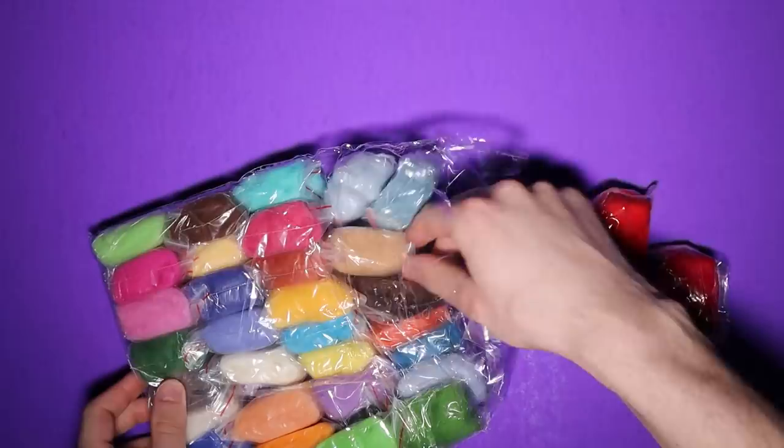I was pretty disappointed about the missing dark purple since I wanted to make my arch nemesis, Tinky Winky. Oh well, maybe another day.